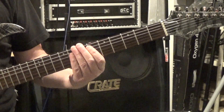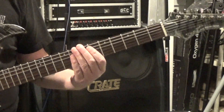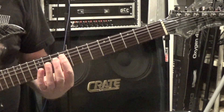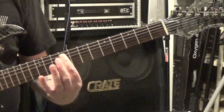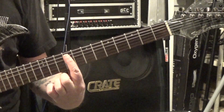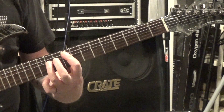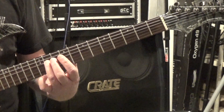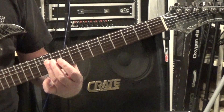The first riff we're going to look at is Everlong by Foo Fighters. For this one we're going to come up to the 9th fret of the A string with your first finger, and then put your third finger onto the 11th fret of the 4th string — the D string and the G string together.